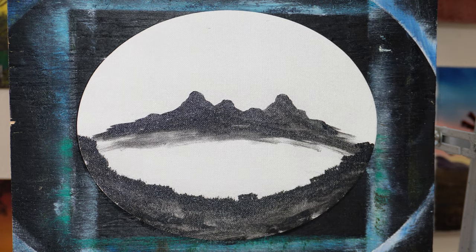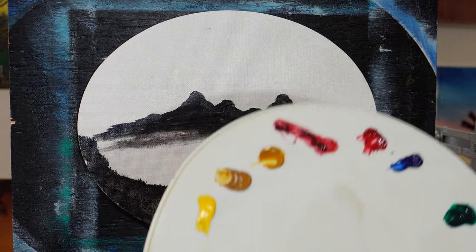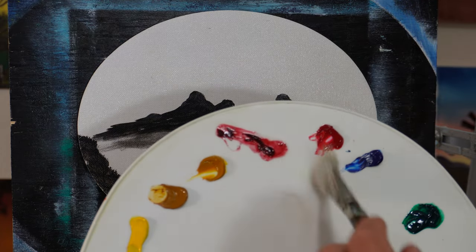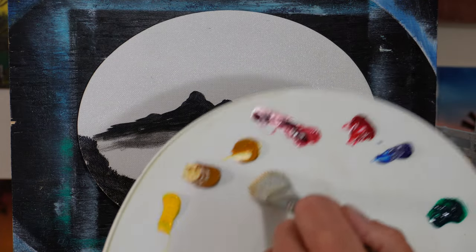All right, let's get going. Let's get busy. Got stuff to do today. Here's my palette: white, phthalo green, a little phthalo blue, red, crimson, Indian yellow.